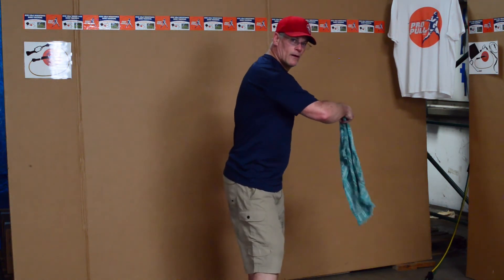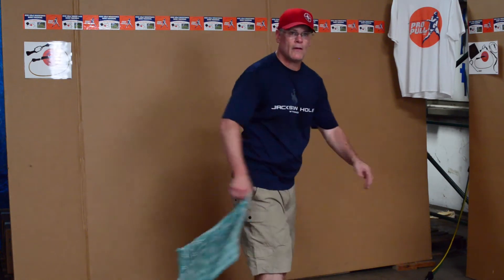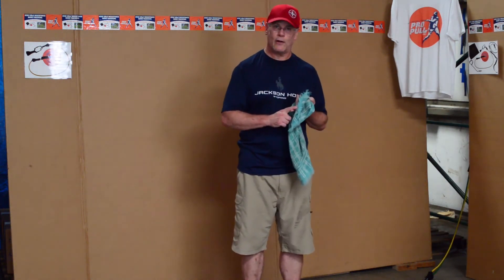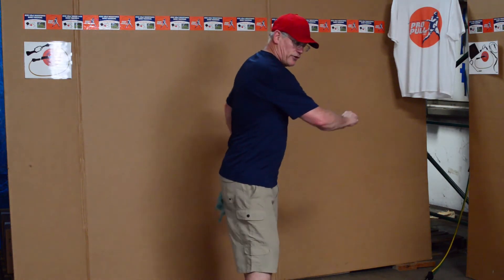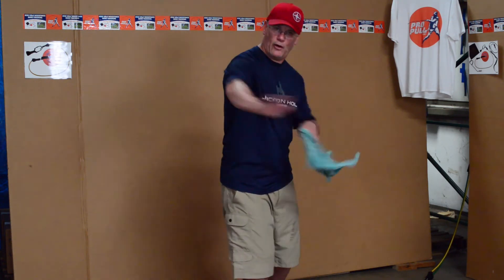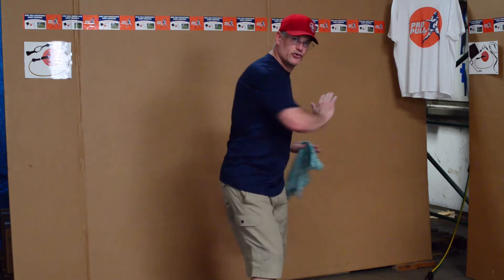Quickness to the target. Remember, field work and playing rounds — these are exaggerated motions. So if you feel yourself getting the nose up in the workout, make sure you are working on that in your field work. Make sure you are working towards the target. You're always thinking of quickness to the target.